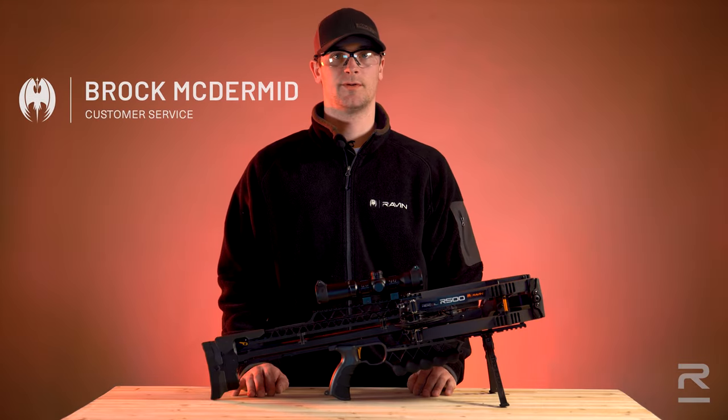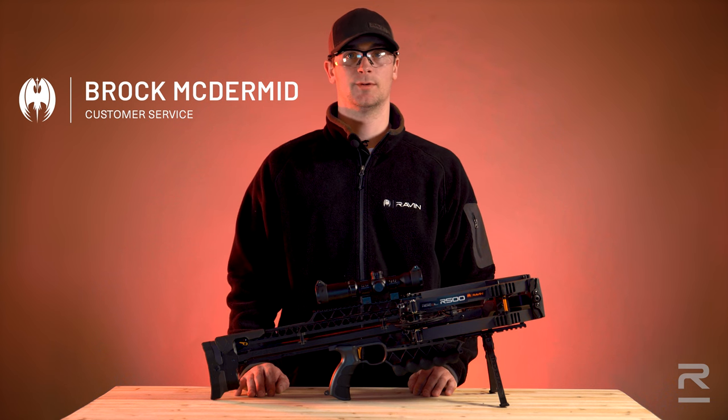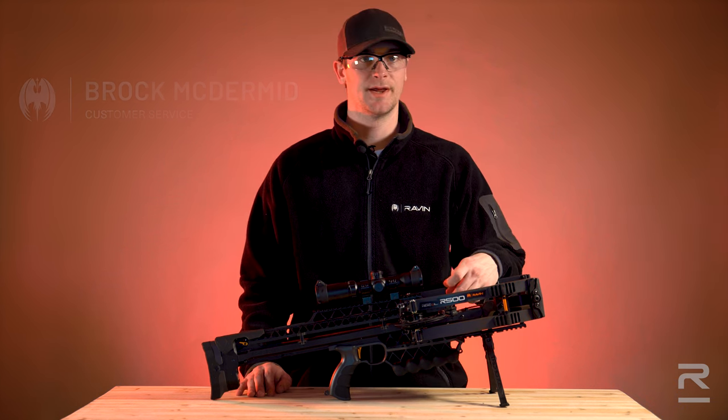Hi, I'm Brock McDermott with Raven Crossbows. In this video, we're going to cover center serving maintenance.